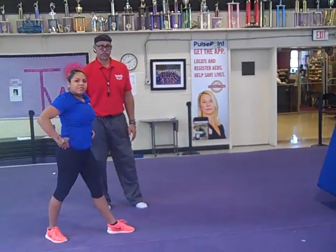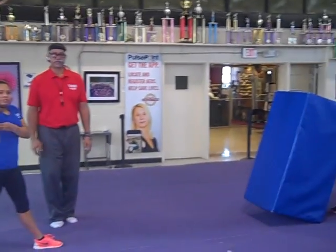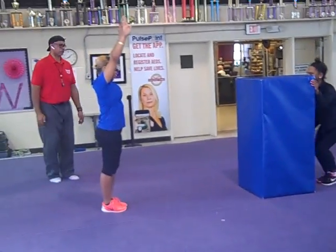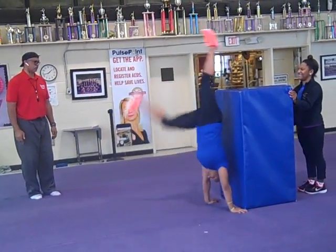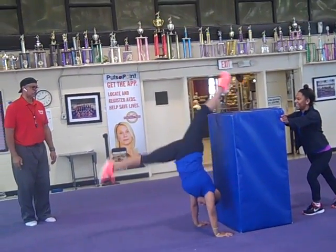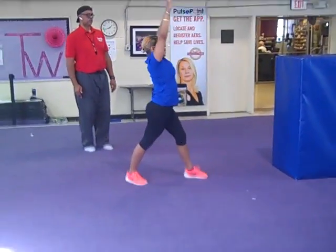All right, so now if we're going to be doing this with super mites and we want them to practice on their own, they're going to have a tall mat. Let's do it up against the mat. Step and kick up. Good. And one foot down. Very nice.